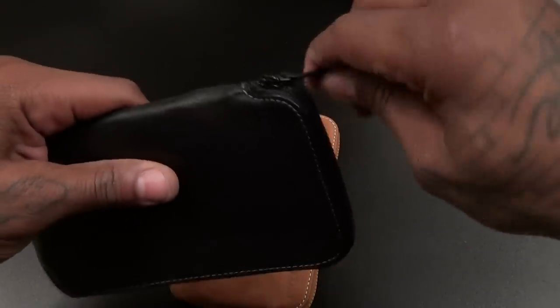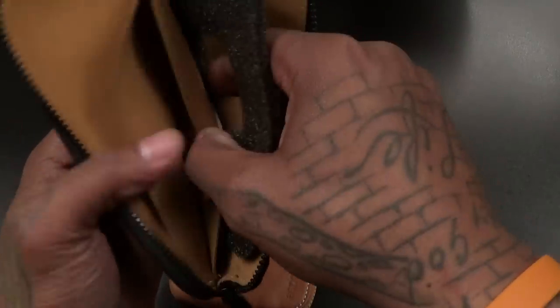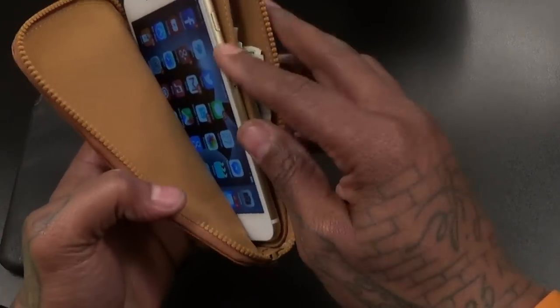Let's look inside the black one — make sure everything is the same. Same inside; the only difference is the color. The black one when I'm rocking my three-piece suits, and the tan one when I'm hitting the clubs. This is a good look.